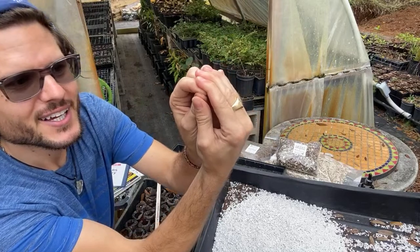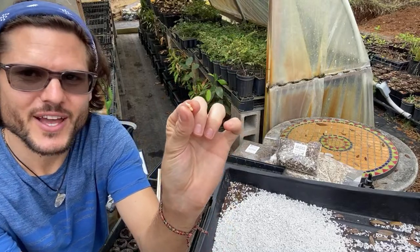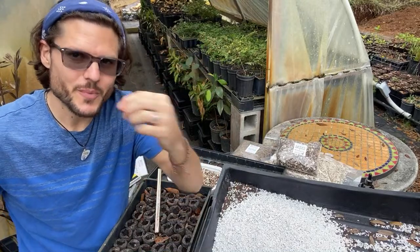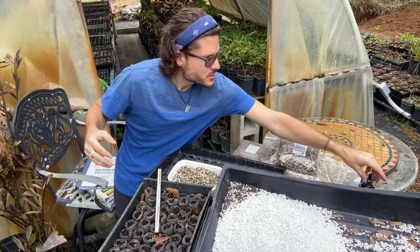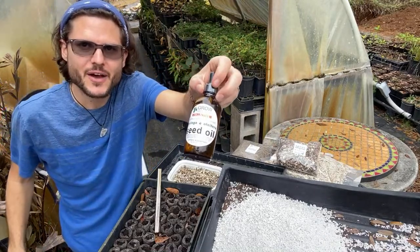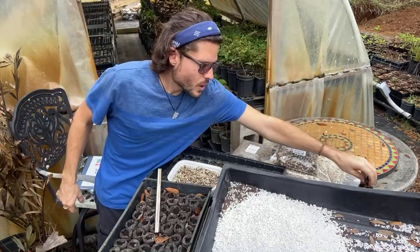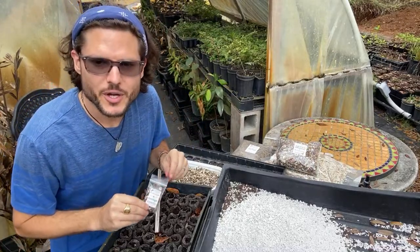You can even press the seed — watch, there's oil coming out right here on my hand. There's a lot of oil in these seeds. You can press them in a machine to extract moringa seed oil, which is what we do here at the farm — we make moringa seed oil from our seeds.